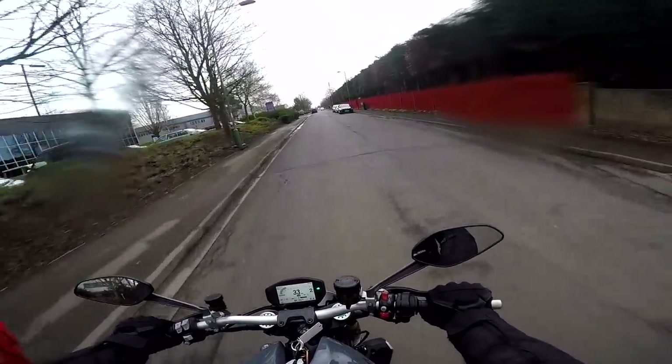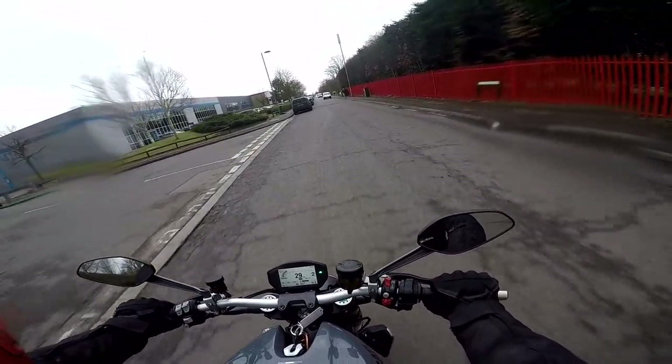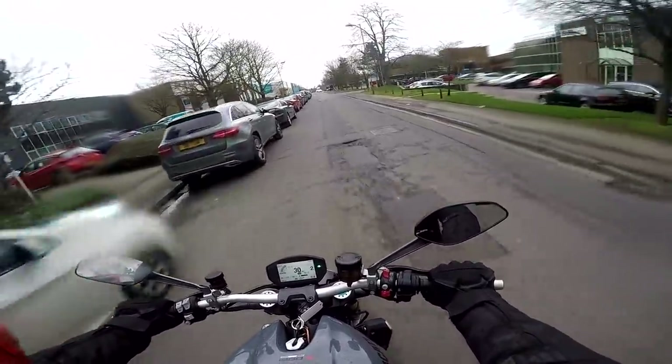Hey kids! It's the Mist and Flyer here, hope you're well. You join me on a bit of a dank, horrible day for a test ride of a bike, which is a bit of a shame because this bike is a bit of a beast. Today I'm on the Ducati Monster 1200S.